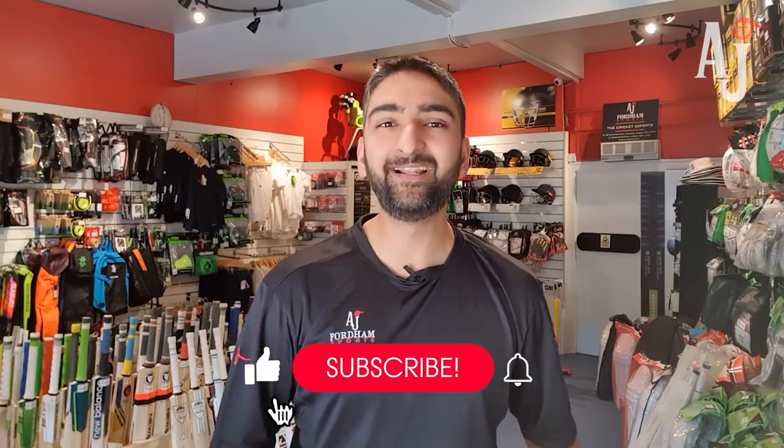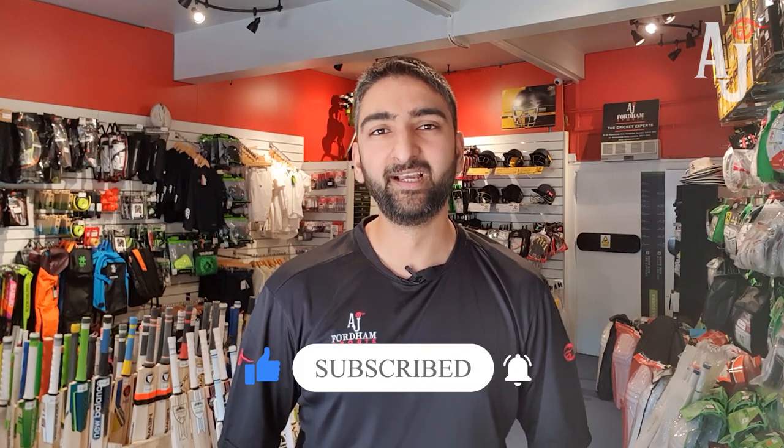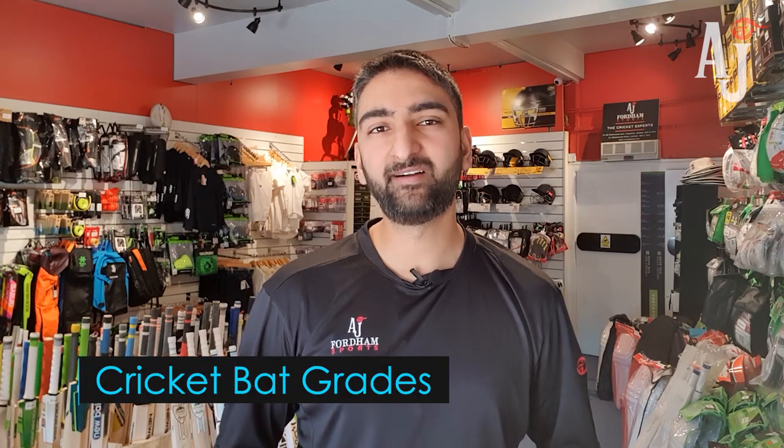I just wanted to do this quick video on grading of cricket bats. A lot of customers have asked us about this and why some companies have so many different models and how they grade their bats differently.